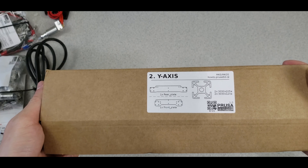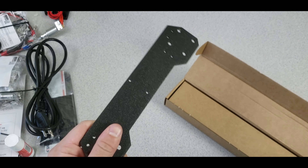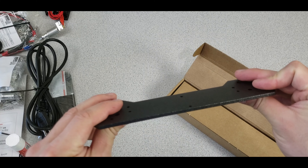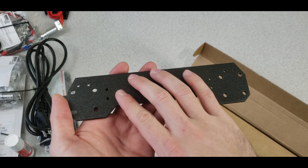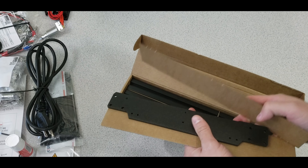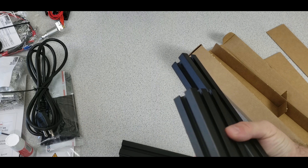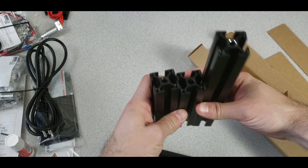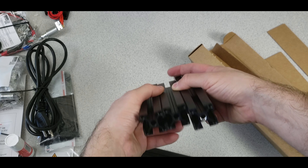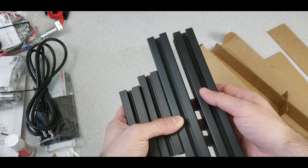Now opening the Y-axis bars — these have a really nice surface finish. I believe they're aluminum, and touching them feels great. There are also these aluminum pieces we're going to assemble — lovely black pieces, anodized I'd bet, and they look really handsome.